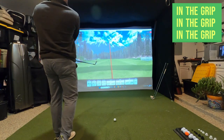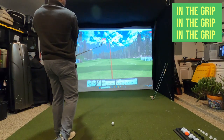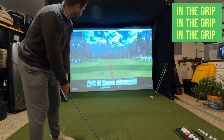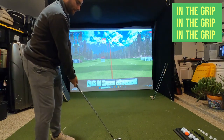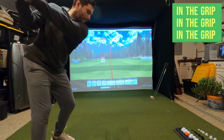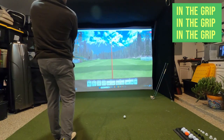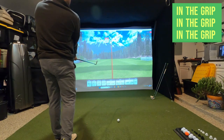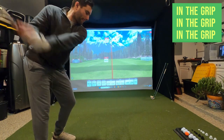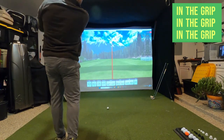The Costco Kirkland Signature irons offer excellent value for the money — the quality and performance you get for the price are pretty impressive. For about half the price of what I paid for my Callaway Apex DCBs a couple years ago, I attained similar results in carry, total distance, and spin. If you're looking for a set of irons but don't want to spend four digits, look into the Costco Kirkland Signature Players iron set.